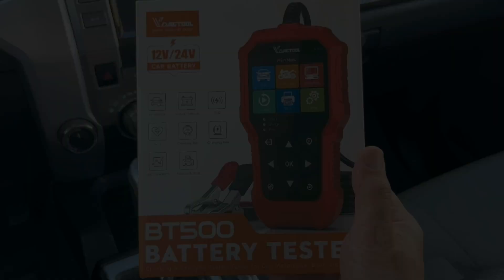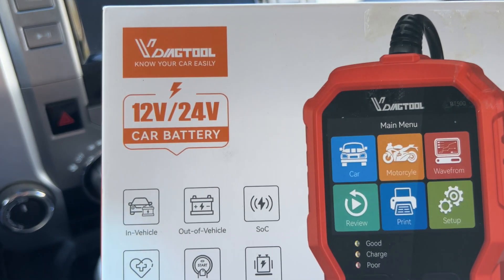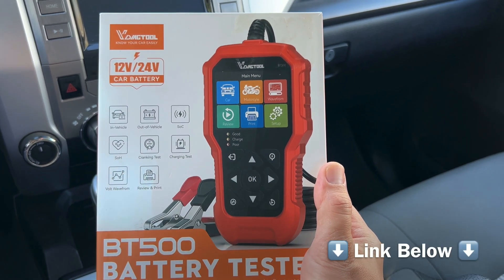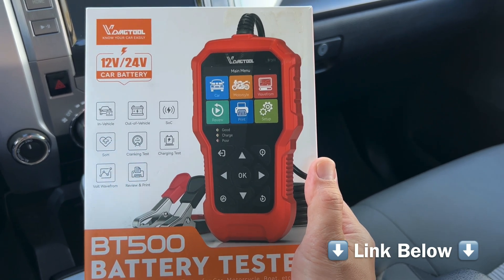Hey, today let's talk about a car battery tester. My old one broke and I just picked up another one. This one is made by VDiagTool. You can get one for around $60, and right now they have a coupon for 30% off, so it ended up being around $42.